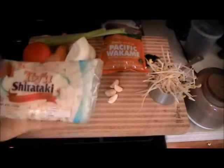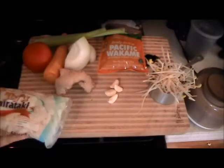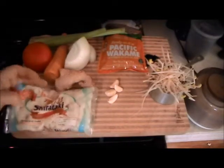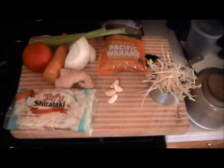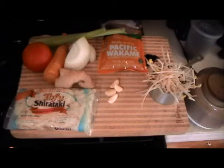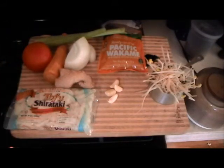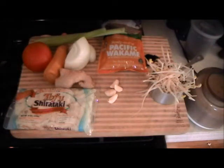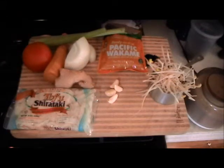We are using tofu shirataki noodle, some wakame seaweed. Usually recipes ask you to make a vegetable stock first, but to me the easiest thing — instead of making a vegetable stock and throwing out the ingredients and just keeping the stock — why not just put what you would normally make the vegetable stock with: carrots, onions, celery, maybe a little garlic, maybe some turnip or whatever. We are going to dice it up and put it into the soup — no reason to waste it.